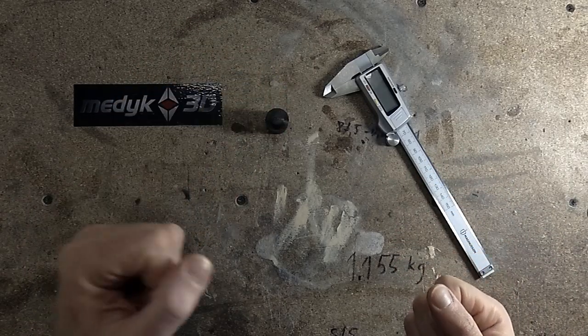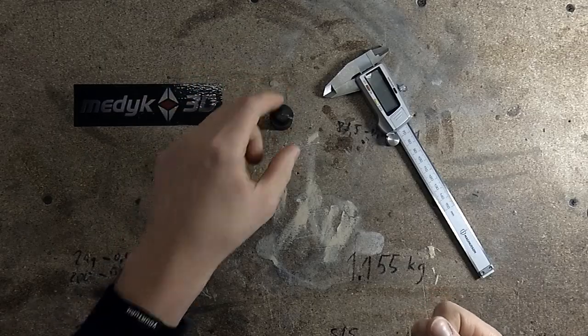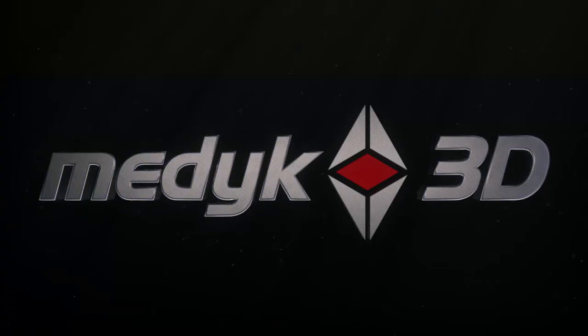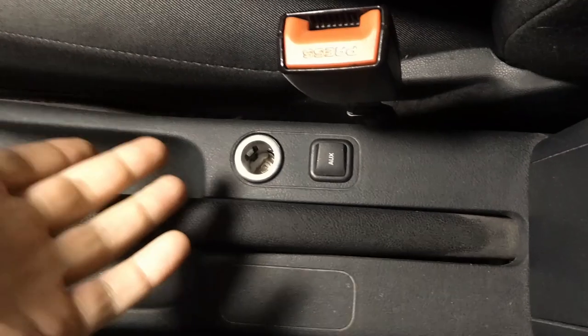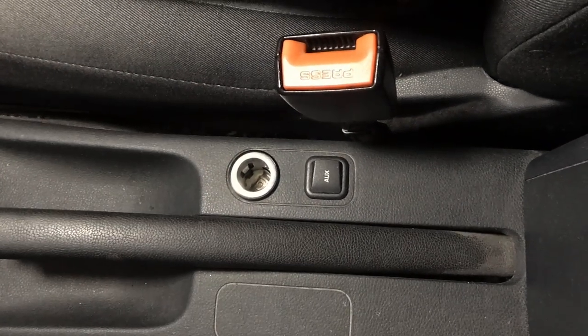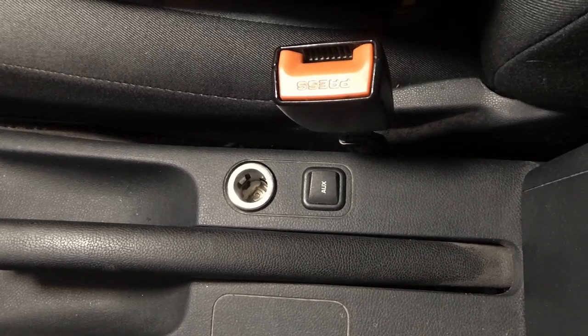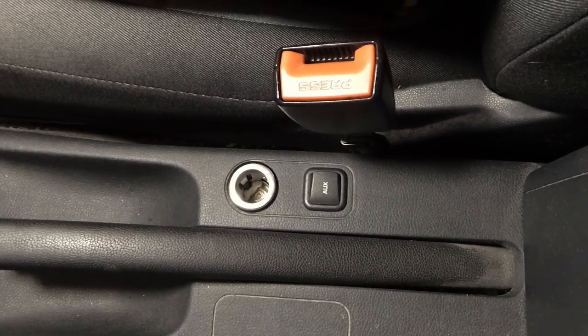Hi, today I would like to show you how I've designed and printed this 12V car plug. Medic 3D — 3D printing for fun. As you can see, my car does not have a cigarette lighter. It is missing since I bought it. This is a perfect example of 3D printing something useful that otherwise I wouldn't consider buying or making.